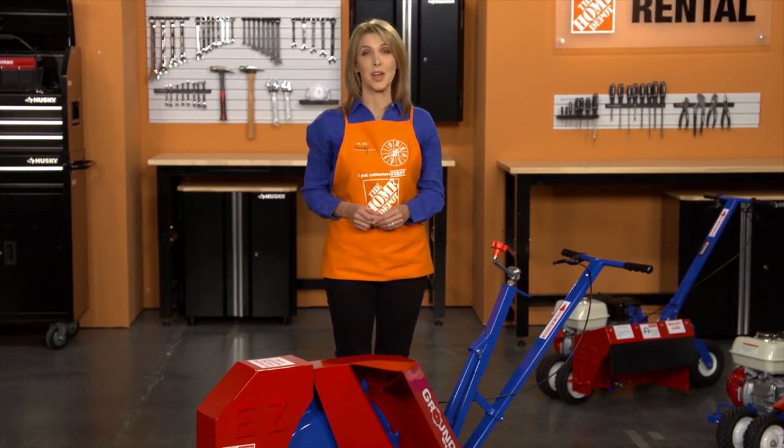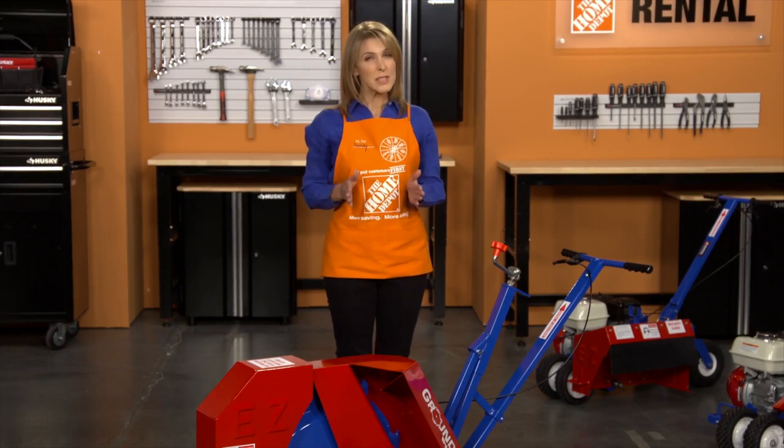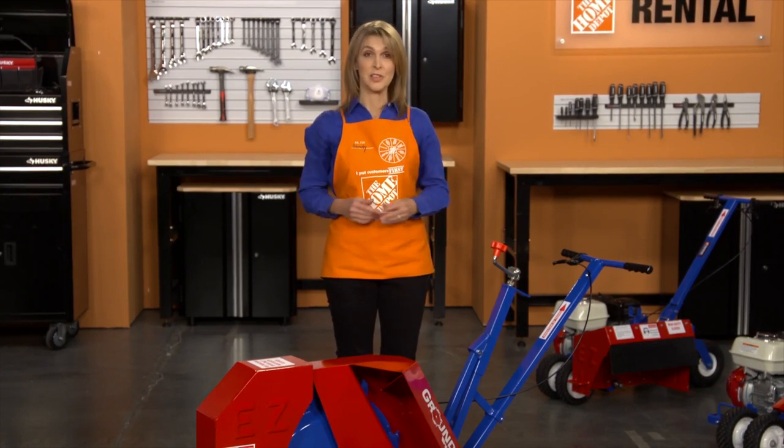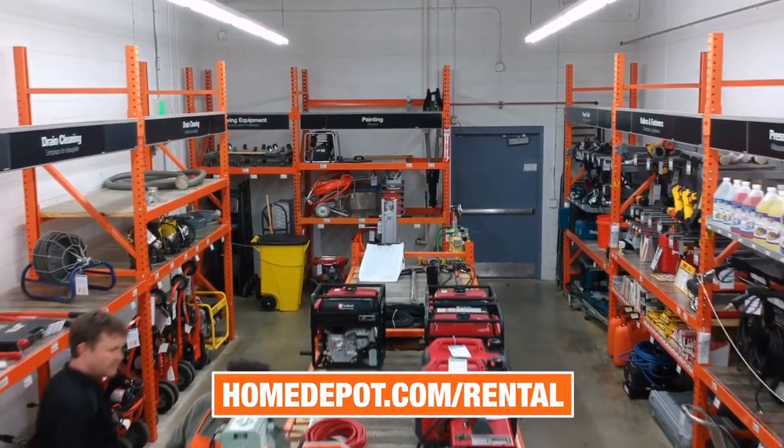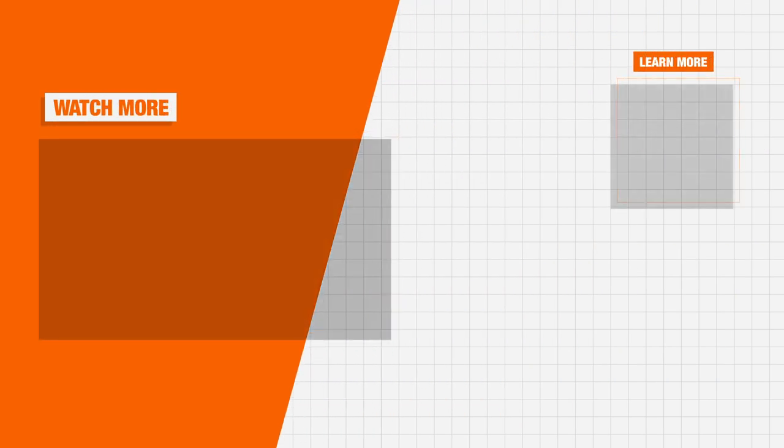When you're ready to return the ground saw to the rental center, properly secure it in the upright position in your vehicle to avoid injury or damage. Visit your local Home Depot or HomeDepot.com/rental to learn more about the best tools for your next project.